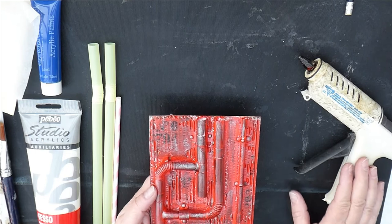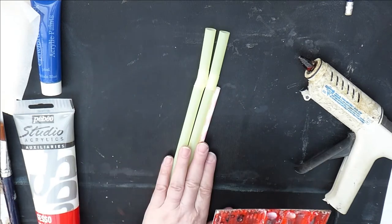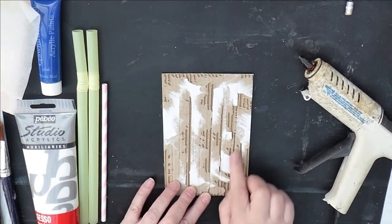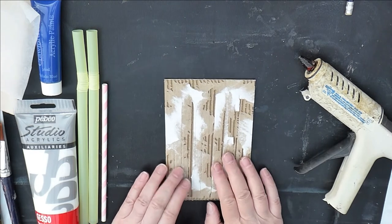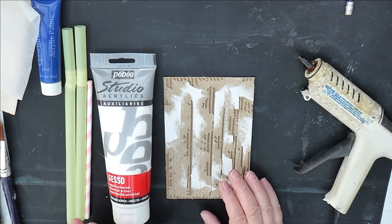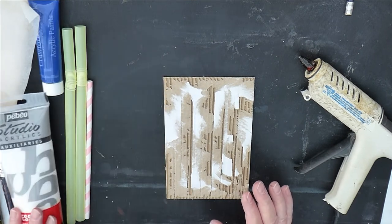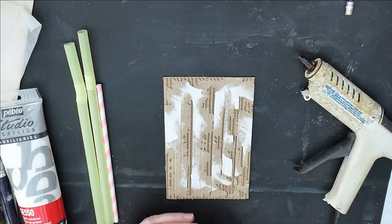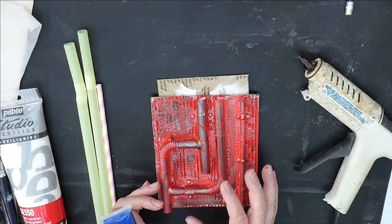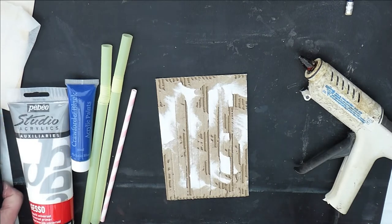I'm going to show you how to do it with white gesso. You need your glue gun heated up — this is an industrial one so it's very very hot; if yours doesn't get quite so hot that's fine. You will need drinking straws, a piece of corrugated cardboard that's been distressed with part of the layers taken off, ideally the size you want your finished piece to be, and gesso — white is fine but black would be ideal.